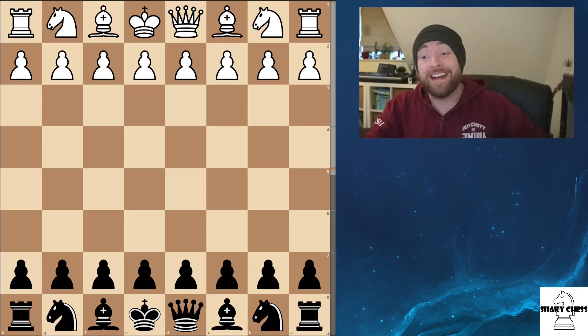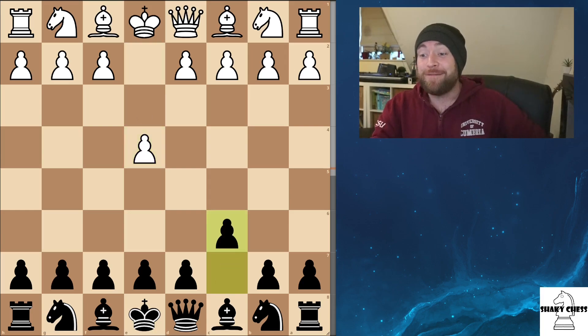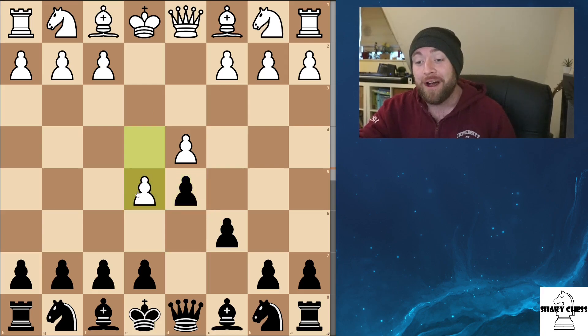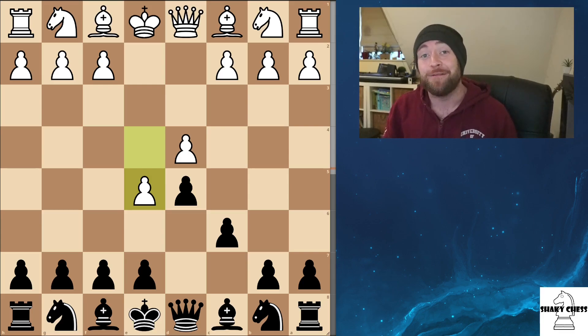So, to recap on the Caro-Kann, we have E4, C6 — this is the Caro. They then come down with D4, we come up with D5. Now, we've already looked at the exchange variation where we exchange off the pawns. But today we are looking at the advanced variation, where that pawn comes down to E5. You do have to be careful in this position — things can get really boxed in and closed off if you're not careful. But as long as you know the basic theory, we're going to be absolutely fine.